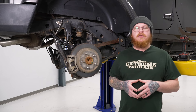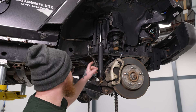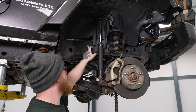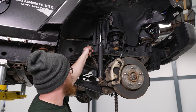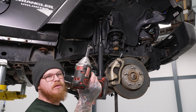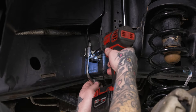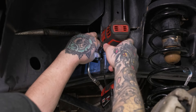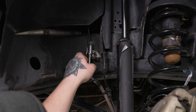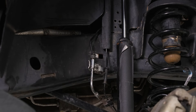Today we're going to be installing a lift kit on our Jeep. We've come to the front with our pole jack supporting our differential. The first thing we're going to do, just as with the rear, is remove the brake line bracket from the frame. We're going to pop the ABS line out of its retainer, then grab our 10mm socket on our impact and take that bolt out. We'll let that hang and do the same thing for the other side.